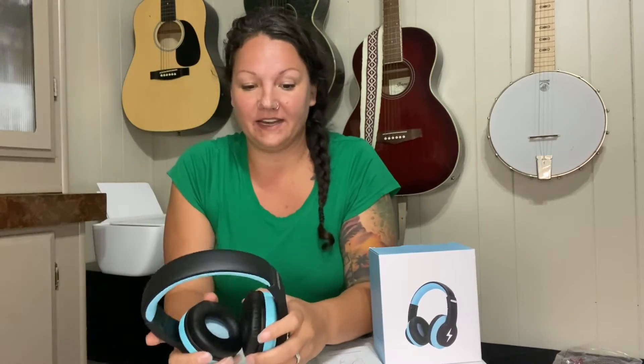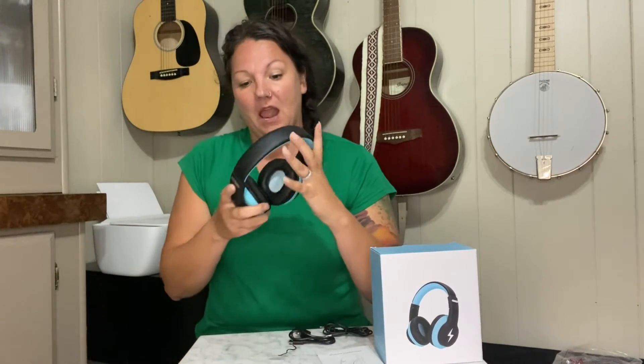crunch them, throw them around and they're not going to break on you, which is great especially when you're dealing with children. These do fold up so they're nice and compact.